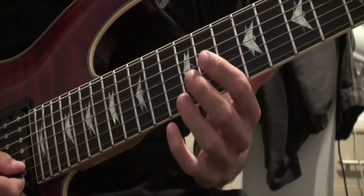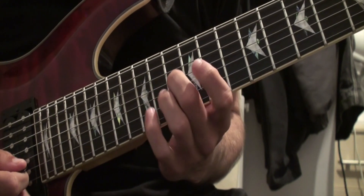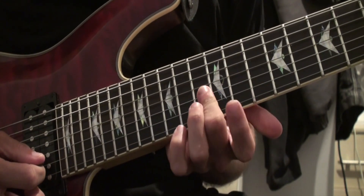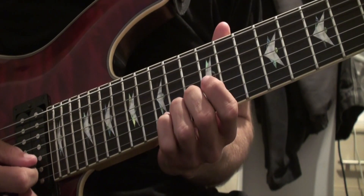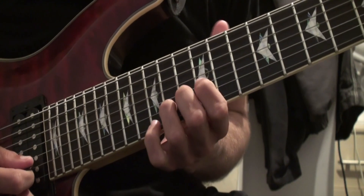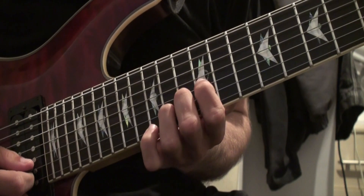There's no situation where you're fretting a string and you want to pick a string below it but you accidentally mute it because you've got your fingers flat. It's completely established that you're supposed to be on the tips. Because of this technique, I play it all on the same string.